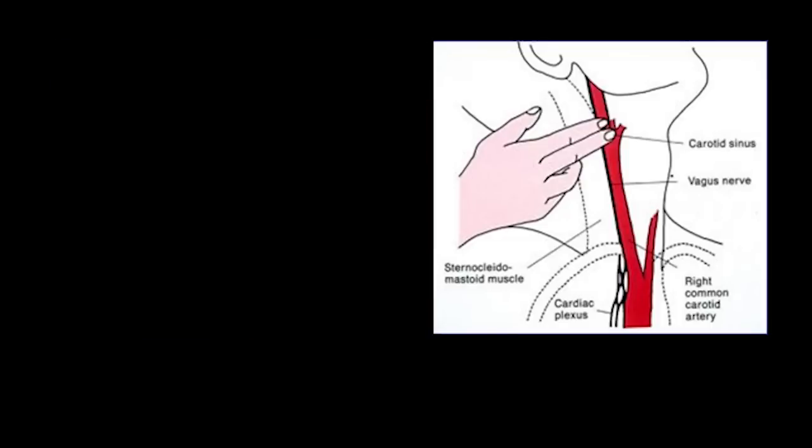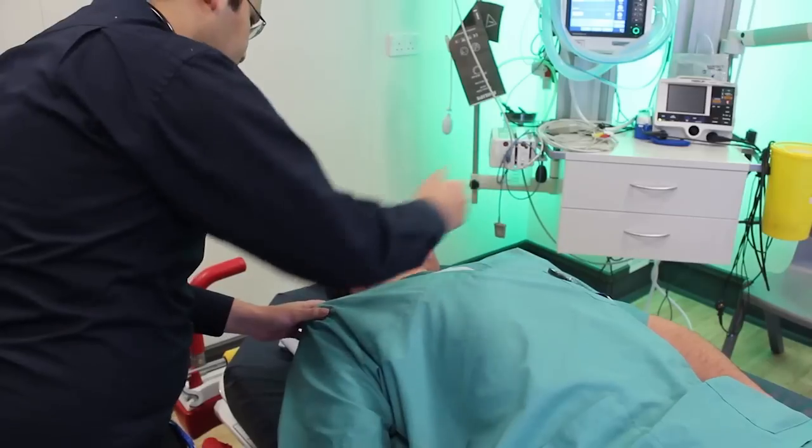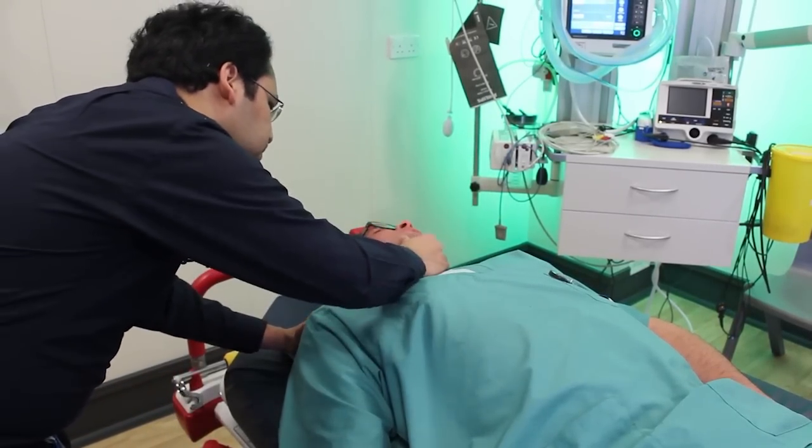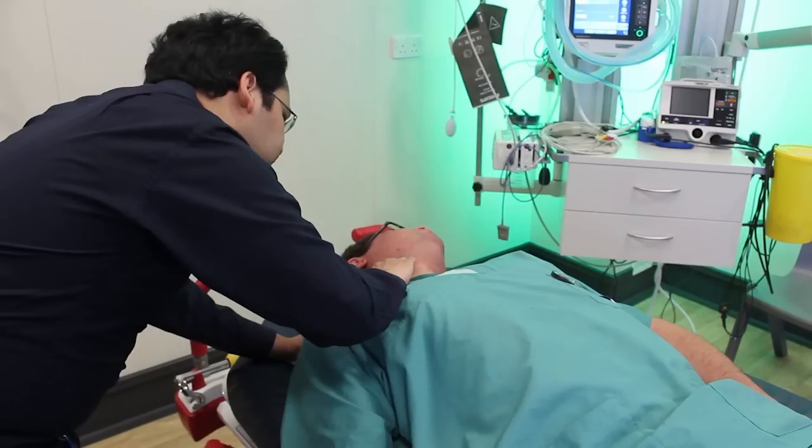For carotid sinus massage, the patient is placed in a supine position with neck extended by a pillow under the shoulders. The head is turned away from the side of the massage, allowing easy access to the carotid artery and splinting or holding the artery in position. The supine position maximises chances of success due to haemodynamic changes that occur when lying flat, and for safety reasons.